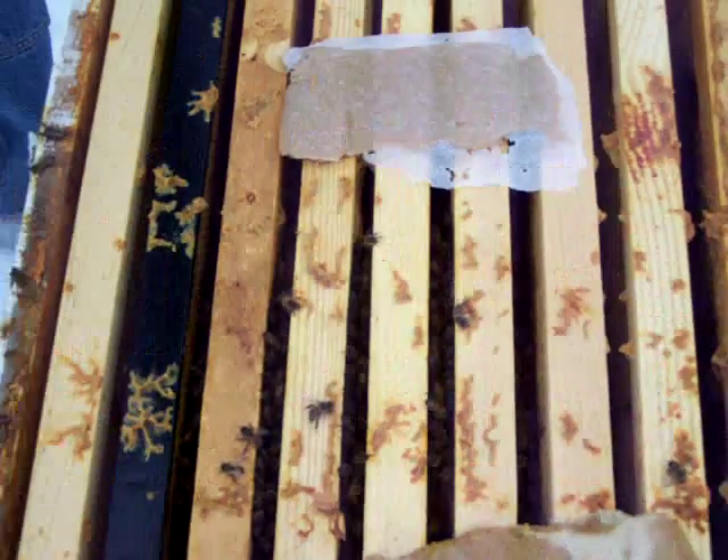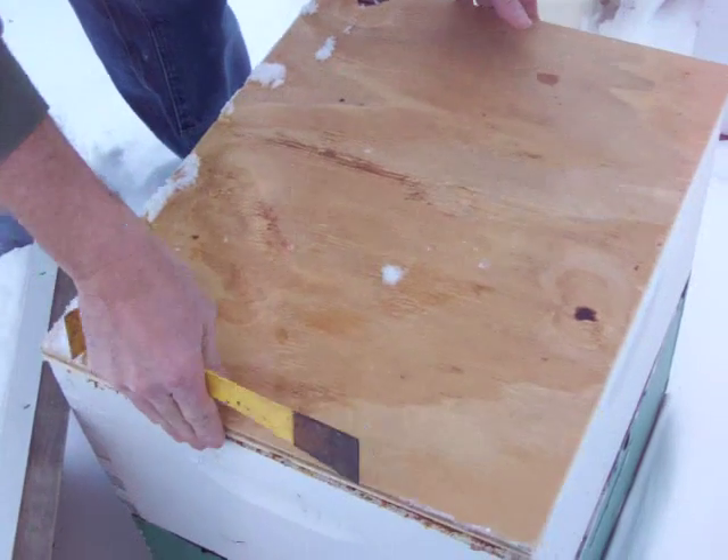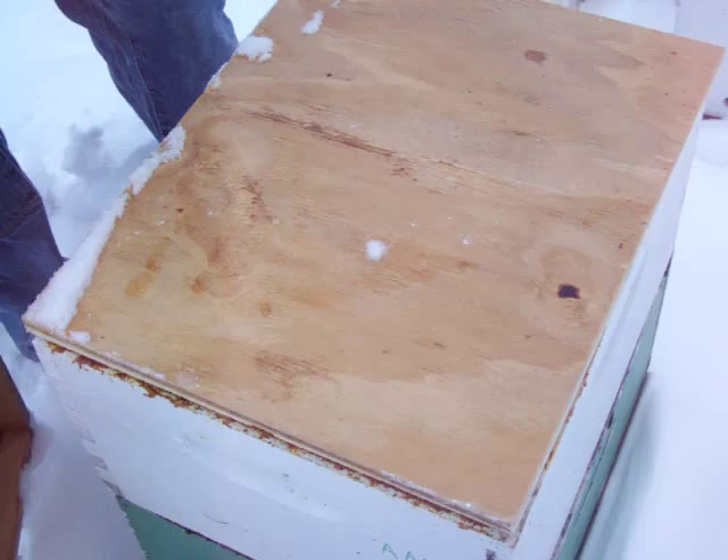So now I'm going to put the candy board directly on top and they'll be attracted up onto it and have a little bit of sugar.